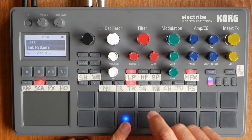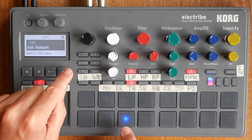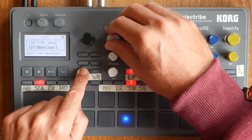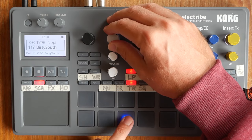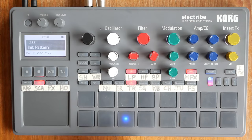I also want some huge clap sounds. We'll put them on this pad here. If I hold down the shift button and twirl the oscillator, we jump up into the different categories of sound like that. And I think here we have some claps. Let's whizz through. That's quite nice.